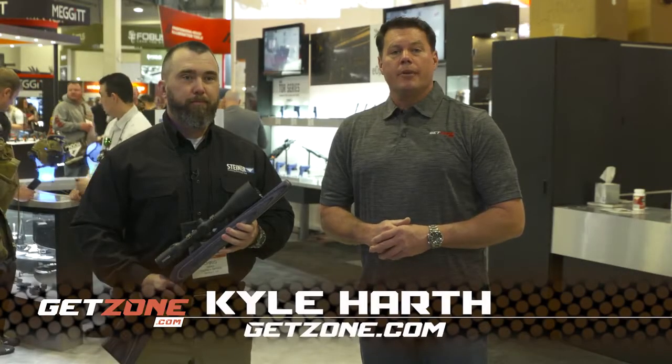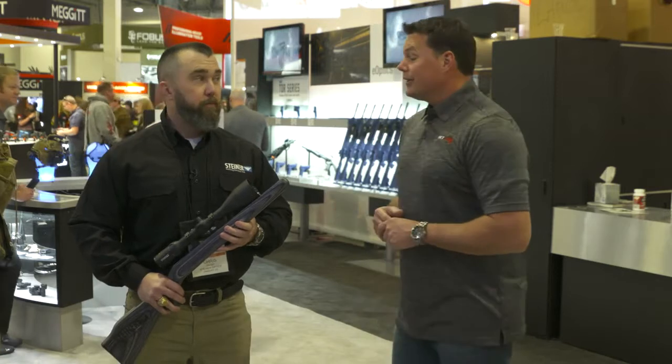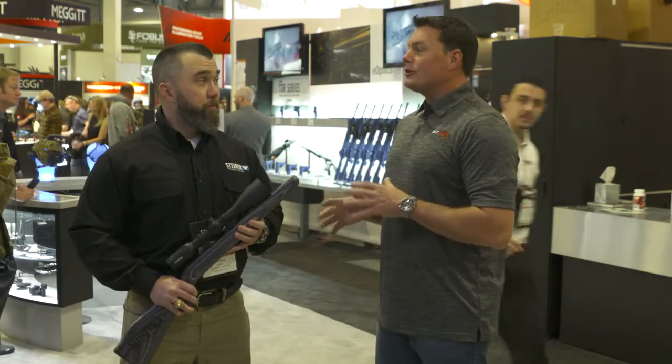Hey, this is Kyle with GetZone.com, and we're here in the Steiner booth. We're going to take a look at a brand new for 2018 scope from Steiner, specifically geared towards the hunting line.